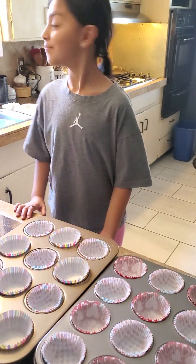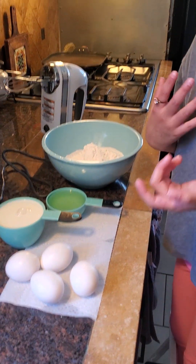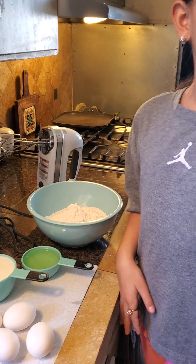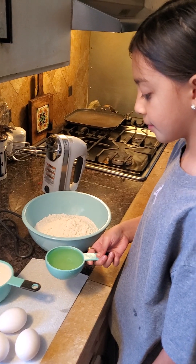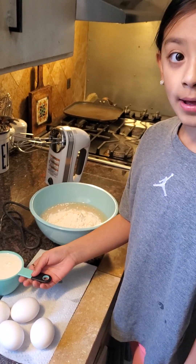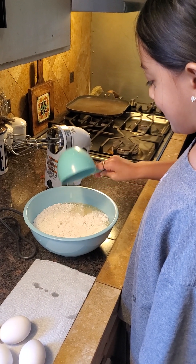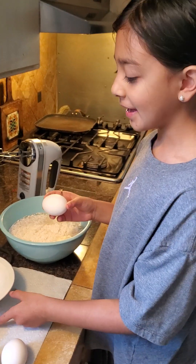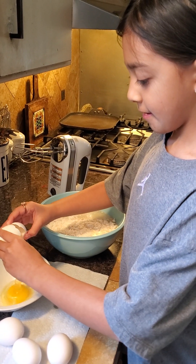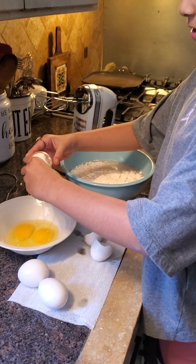Hi guys, it's me Jordan and grandma, and today we're gonna be making cupcakes! First, I already put the cupcake holders in. Now we're gonna crack the four eggs — it calls for three eggs but we always put in an extra egg, right Jordan? Yeah, an extra egg. It turns out very good — it tastes so good.